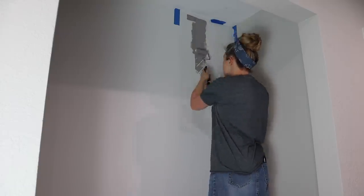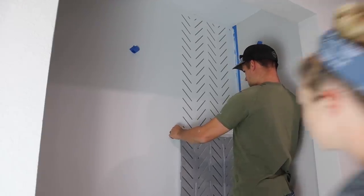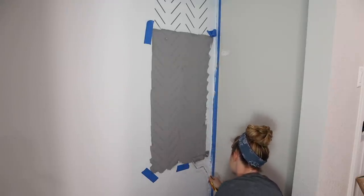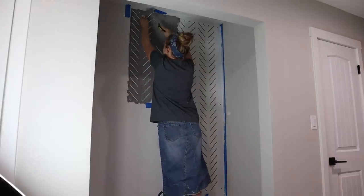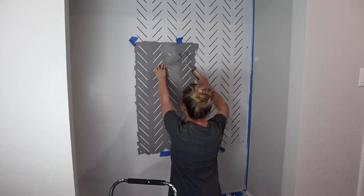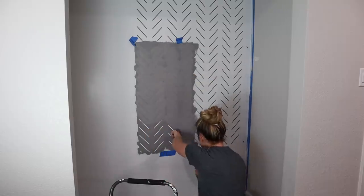Originally I had thought about getting peel-and-stick wallpaper in a herringbone pattern, but I decided to order a stencil off Amazon and just paint it on the wall. After doing the stencil, I kind of wish I'd done the peel-and-stick wallpaper, but a stencil is a great alternative if you want that wallpaper look. We started in the upper right corner, taped it up, and painted it on with a foam roller. The trick is to get most of the paint off your foam roller first — too much paint will seep under the stencil and ruin your lines. I'll link this stencil down below; it does turn out really awesome, but it takes time and patience.